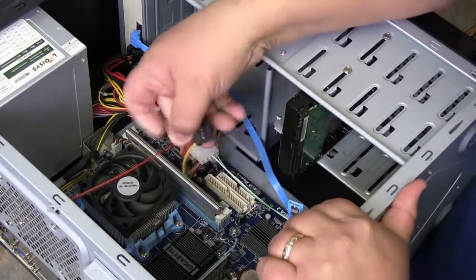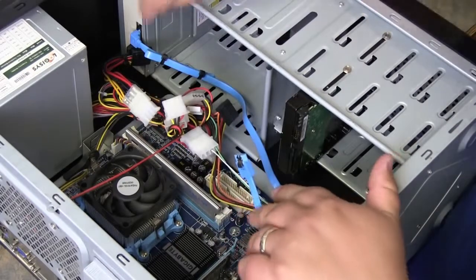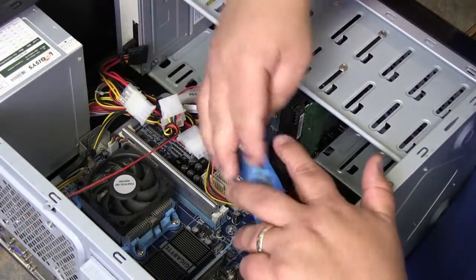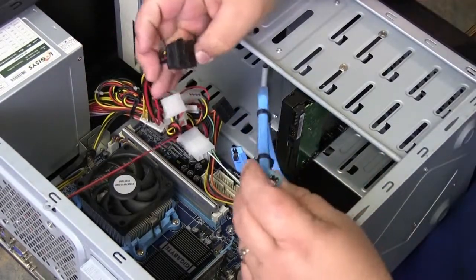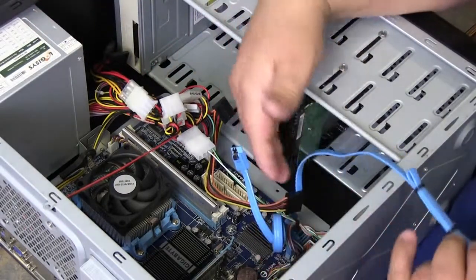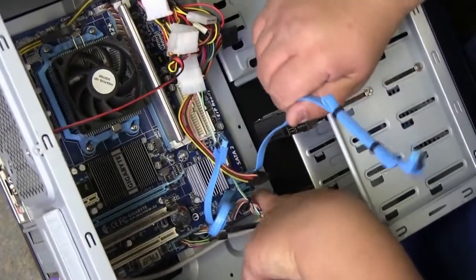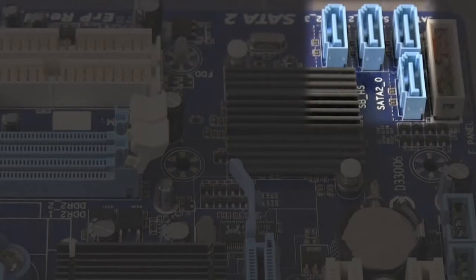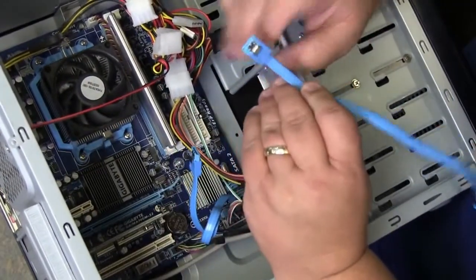I'm going to take the power connector, which has the same type of connector only a little bit longer — squeeze and pull. Same thing with the power: squeeze and pull. The power is supplied through the power supply; the SATA cable is supplied through the system board. These SATA cables are connected to SATA ports on the system board — again, squeeze and pull.